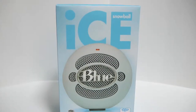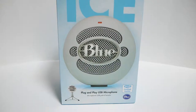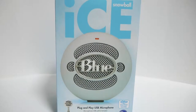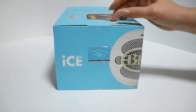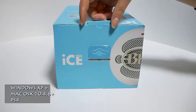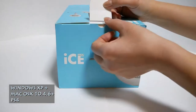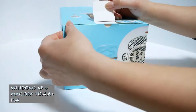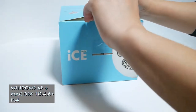Today we're going to unbox the Blue Snowball Ice Mic. This microphone works on Windows XP and higher, as well as Mac OS X 10.4.6 or higher. It also works on PS4.